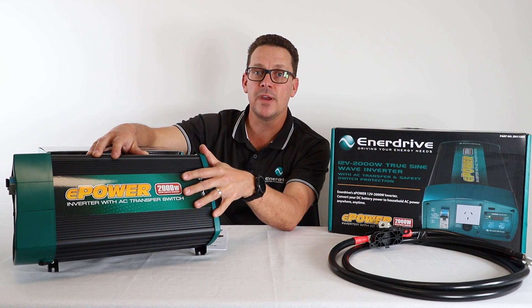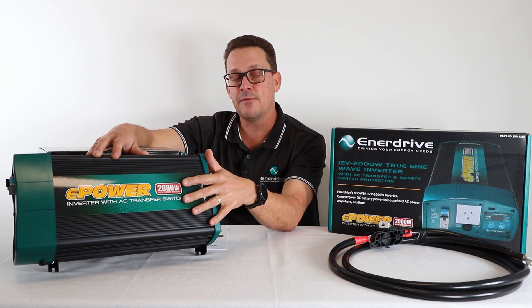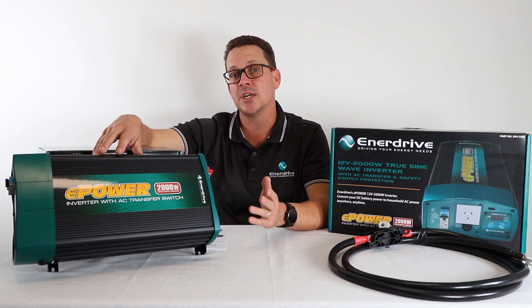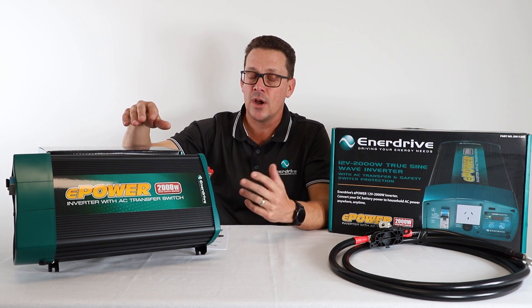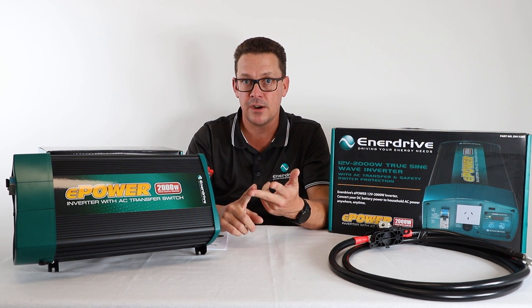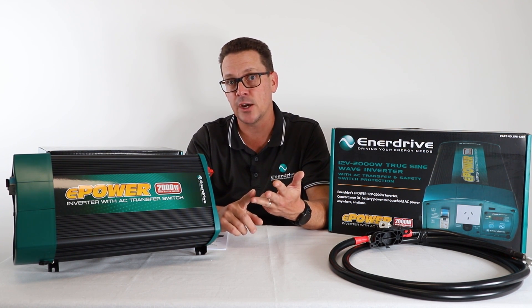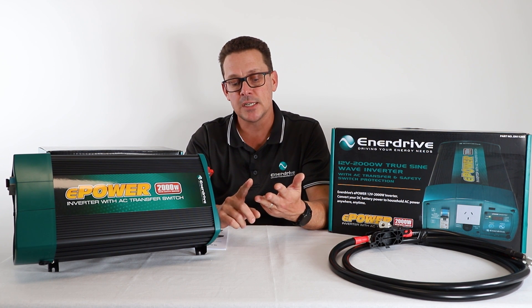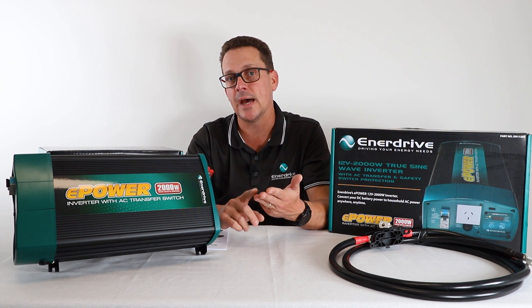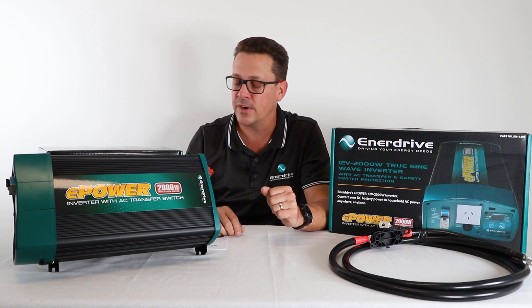The last range we offer is our Combi range, which is a built-in inverter charger. These offer the same functionalities as the transfer inverter, but also have the built-in charger aspect as well — a nice compact unit with inverter functionality, AC bypass if you have mains, and a built-in charger. Our ePro range of Combi inverter chargers has a lot of functionality, which is why it's chosen for our Pro Series lithium battery range, with great adjustability and controls via the Pro Series BMS, which we'll cover in another video.